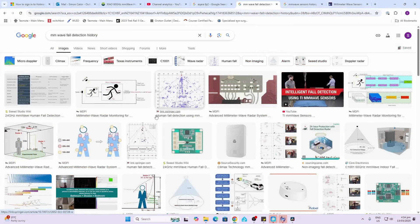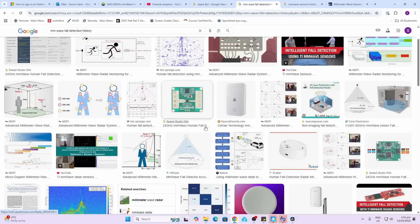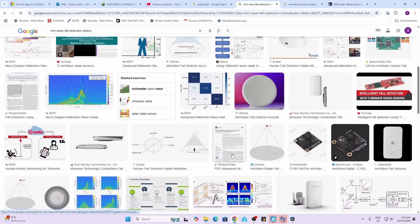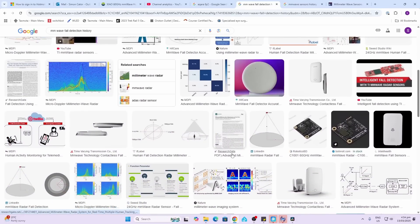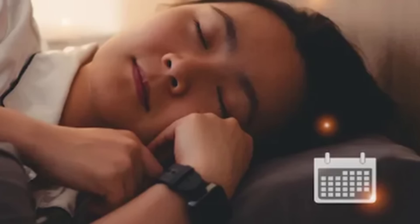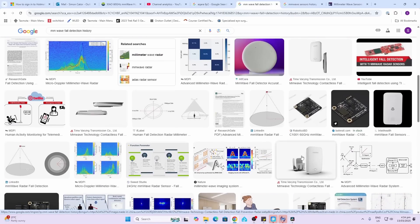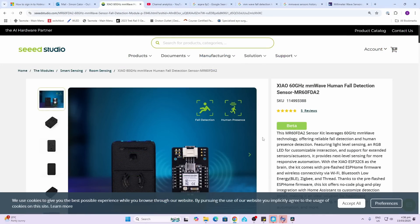Millimeter wave radar has been around for a while. I started playing with these just over two years ago with the 24GHz versions, which could sense people in a room without moving and even count the number of people. Recently there's more and more talk about using these devices for sleep detection as well as fall detection. These newer ones rely on 60GHz millimeter wave radar sensors.